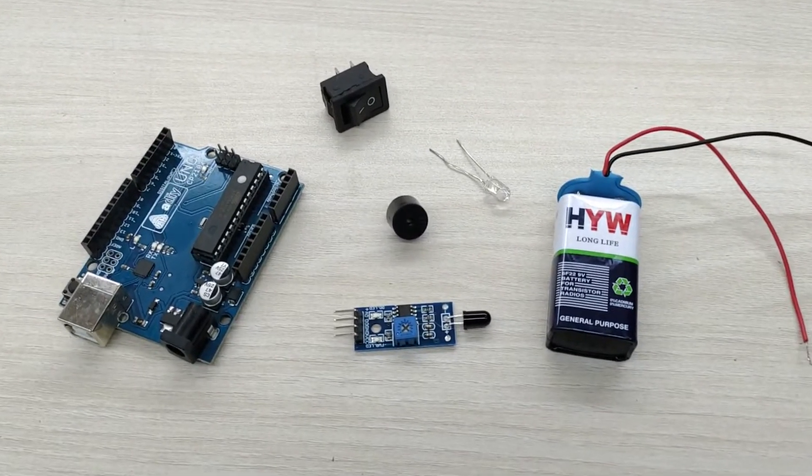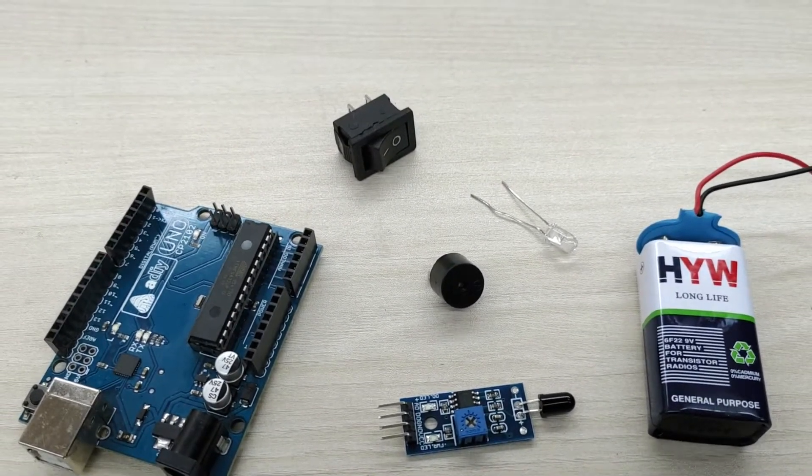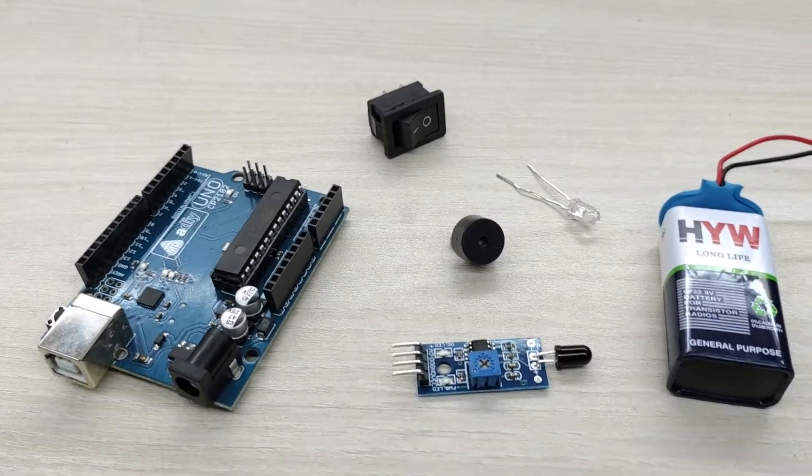We need an Arduino UNO board, flame sensor, 9 volt battery, switch, LED light, buzzer, and jumper wires for this project.